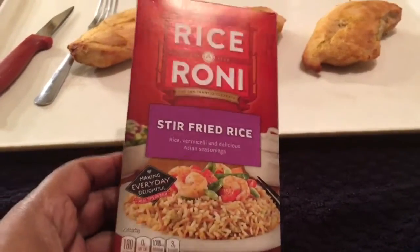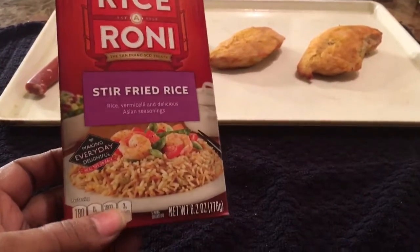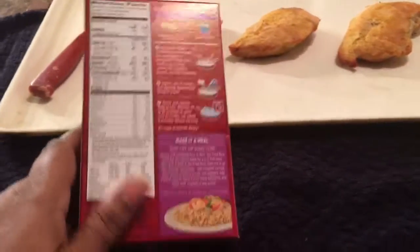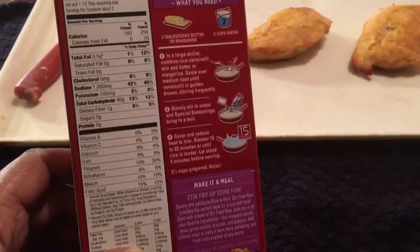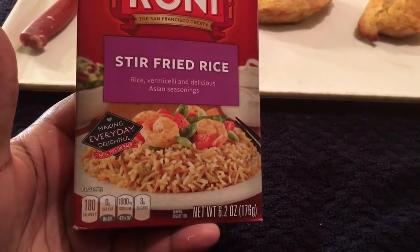I am cooking Rice-a-Roni stir-fry rice. I like the beef and chicken varieties, and I saw a stir-fry one and wanted to try it. I'm going to try this with shrimp, but for today's meal I'm doing it with chicken. This is just a regular box — in case anybody's never seen it — Rice-a-Roni stir-fry, quick and easy to make.